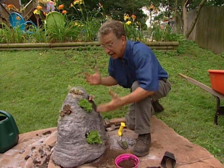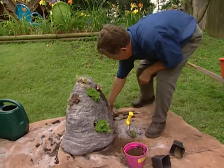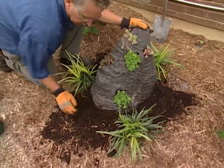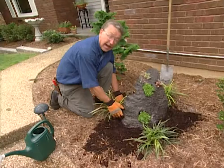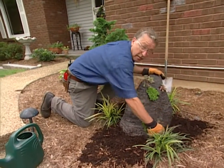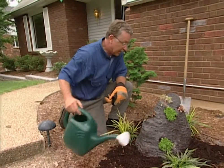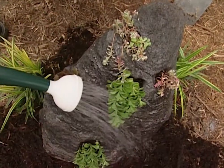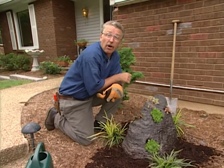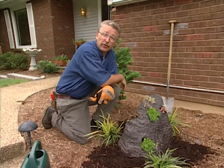Our next step is to take the boulder to its permanent resting place in the landscape. We need to seat it firmly — we don't want it wiggling around at all. And keep it far enough away from the walk that nobody's going to brush up against it. Remember, these rocks are somewhat sharp. Once it's established in the landscape, you won't have to water it as much as you do initially, but gradually the roots will get all through the potting soil and they'll even grow into the rock itself, making it literally a living boulder. It'll be a unique and interesting part of your landscape.